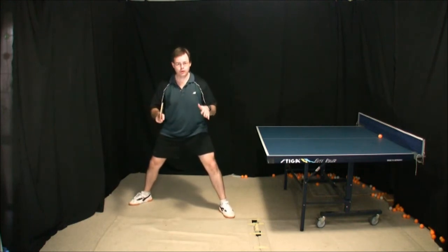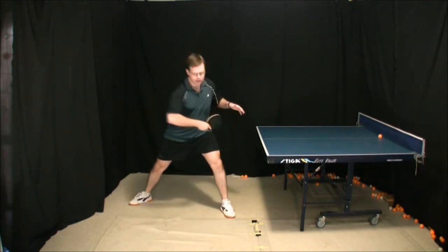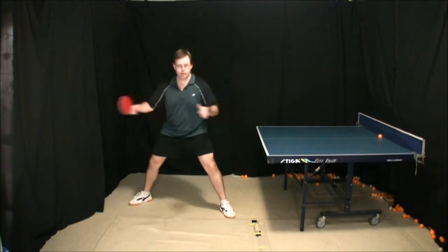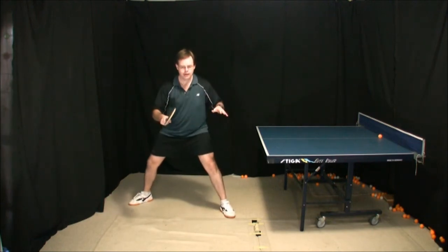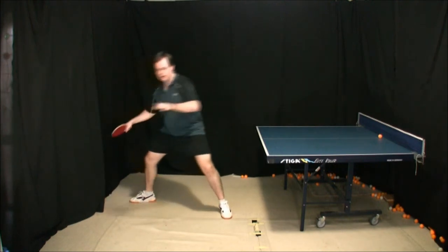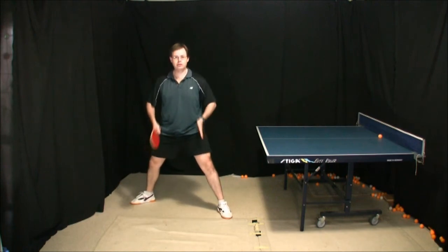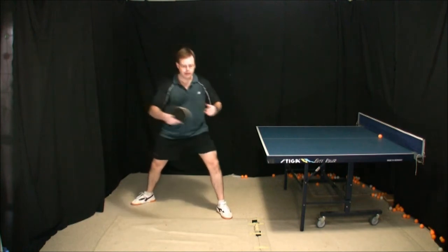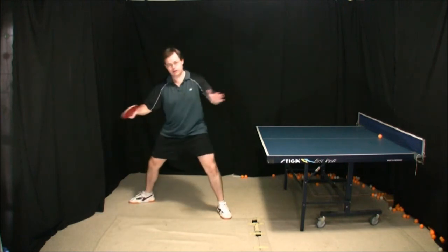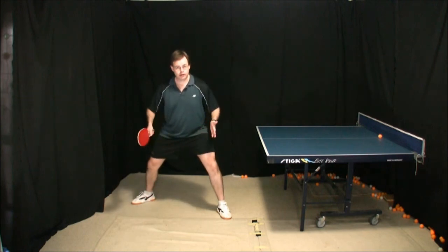This stance works perfectly with both strokes. The backhand essentially requires very little body movement. For the forehand, we go back onto the right foot and push diagonally forward. So this stance is designed to allow us to play a very well balanced backhand and a very well balanced forehand using our body turn, and to recover and move in all directions.